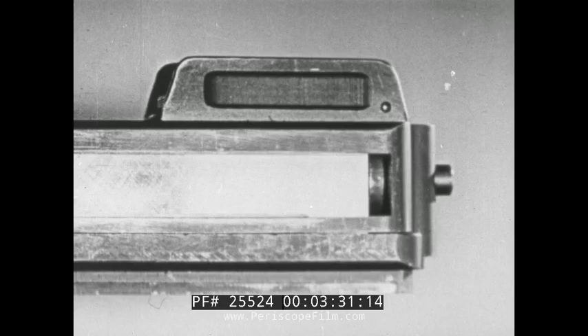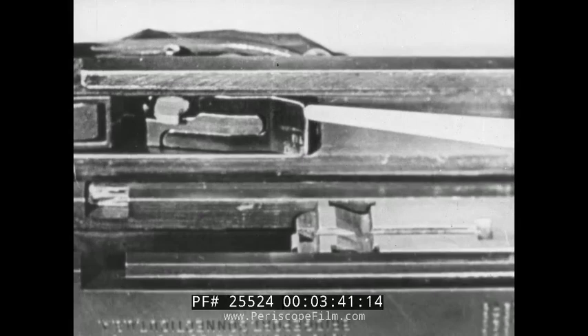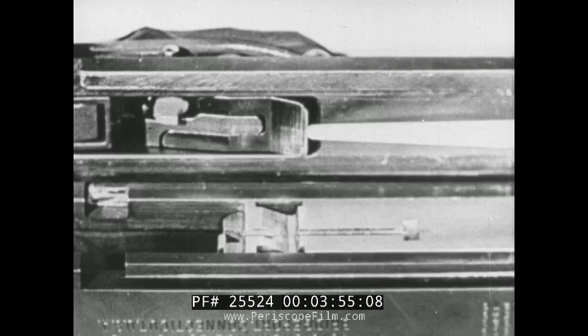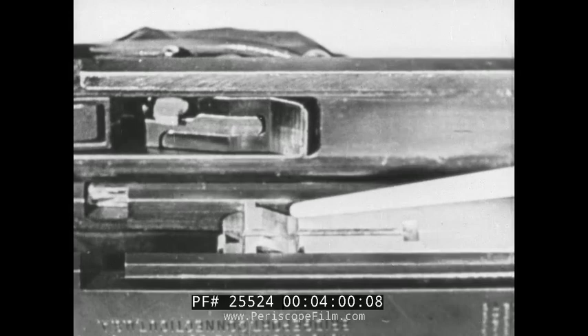The buffer pad absorbs the remaining shock. On the underside of the bolt there are two sear notches, so that if the bolt strikes the buffer pad, the rear sear notch will pass over the sear and allow it to engage in the front notch. If the bolt does not recoil far enough, the sear will engage in the second notch. However, if the bolt moves to the rear far enough to eject the empty cartridge case, the bolt will usually be back far enough to engage the sear with the front notch.